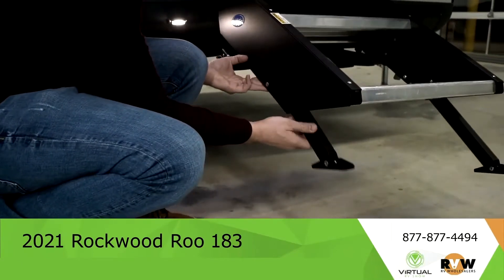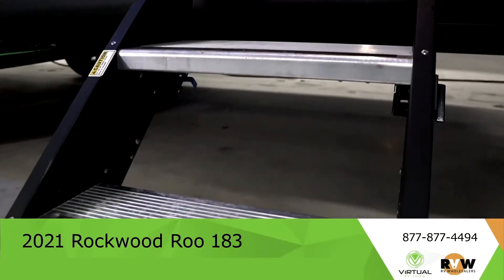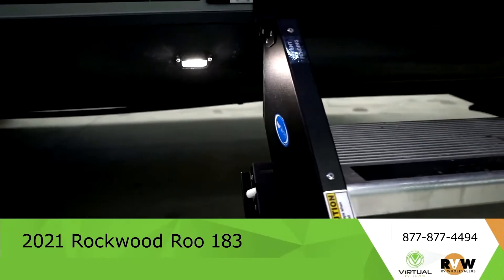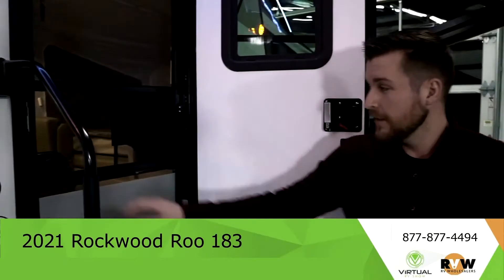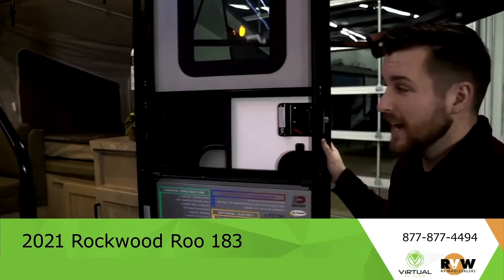The spring-loaded door automatically shuts, making it quicker — you don't have to worry about leaving it open and no bugs get inside.